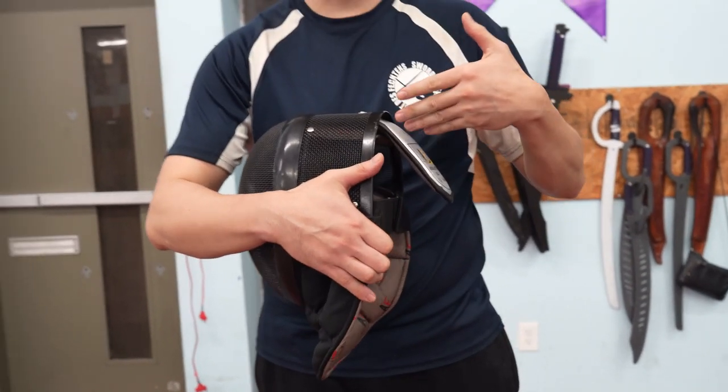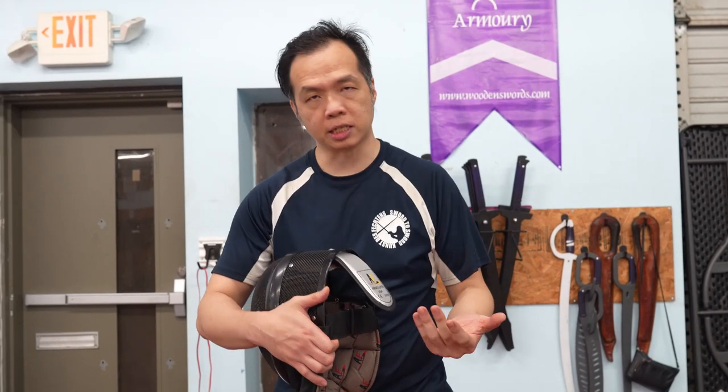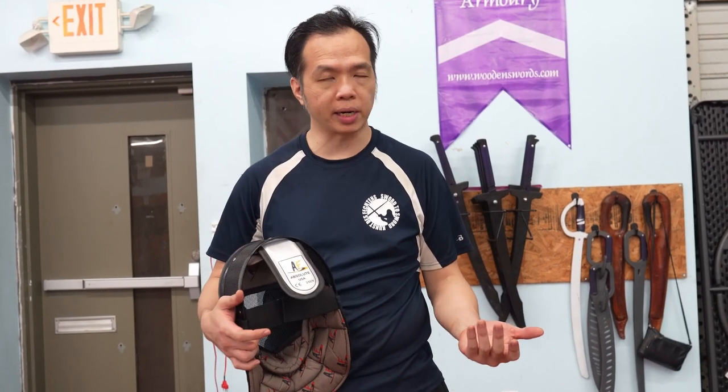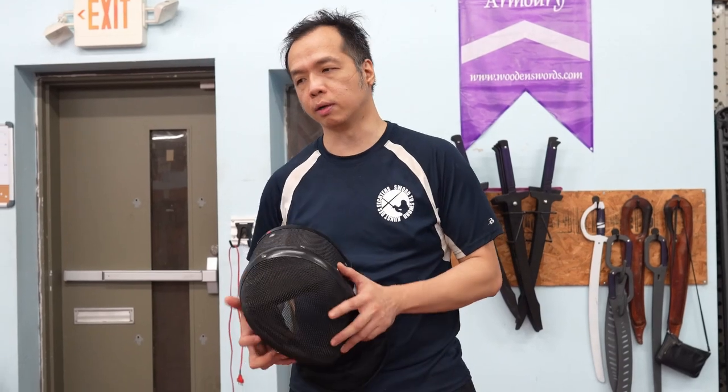Just keep in mind, this is basically a very large paper clip, and if you bend it dozens of times, the metal will fatigue and eventually it'll break. But right when you get a new one, you adjust it three or four times — not that big a deal, don't worry. Hopefully this will help some of you buying your first masks to use them more comfortably. Thanks.